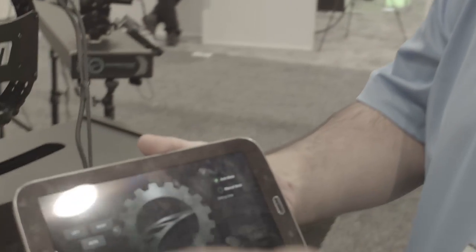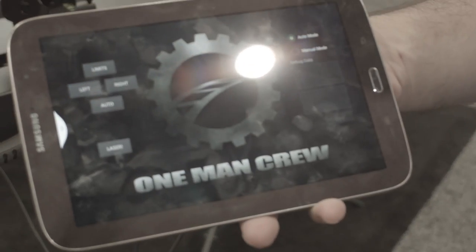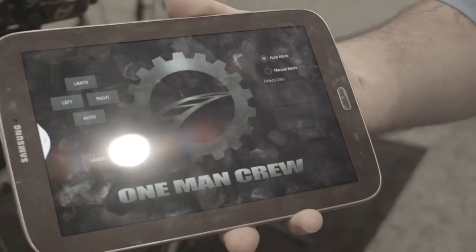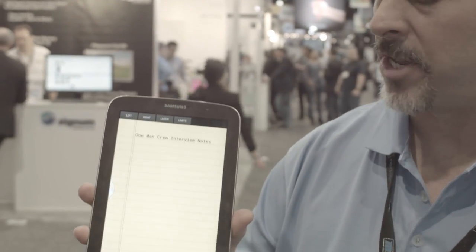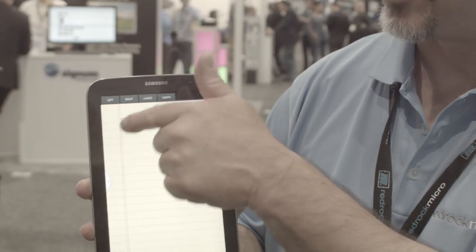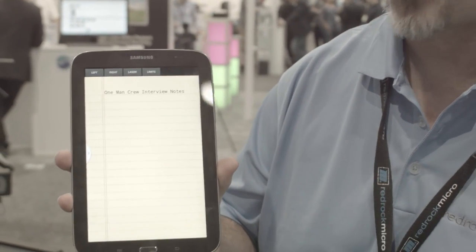One of the features we added this year was the ability to control it from a tablet. So you can see here I've got some of the basic features where I can stop the camera, I can start it up again, I can actually change direction with this. This is a preview of the application we're releasing a little bit later this year. What's really great about this is as I take this application and turn it vertically on its side, you can see it turns into an interview crib sheet where I may have all my questions or notes about the interview. I still have the ability to control the one-man crew up top.